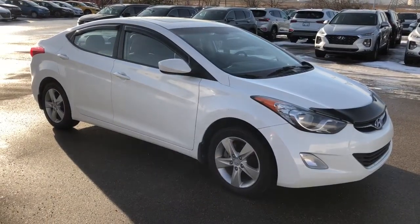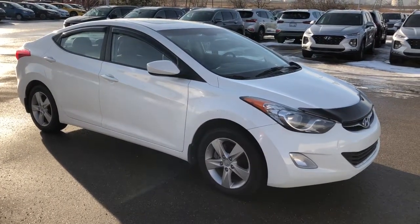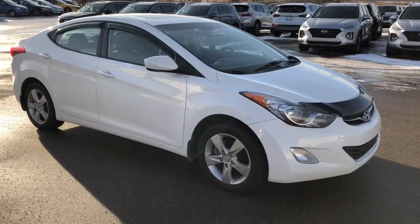Come down to Shirt Park Hyundai and take this 2011 Elantra for a test drive. If you have any questions, our sales consultants can give you a hand. We'll see you soon.